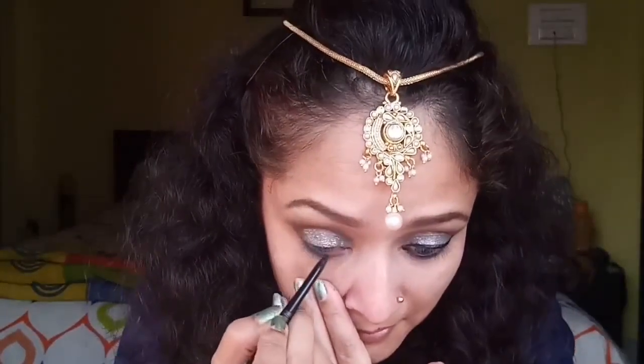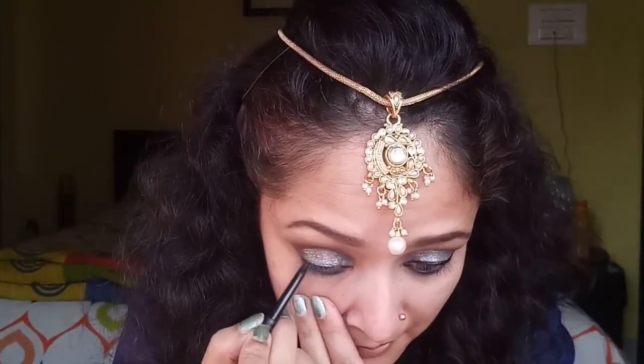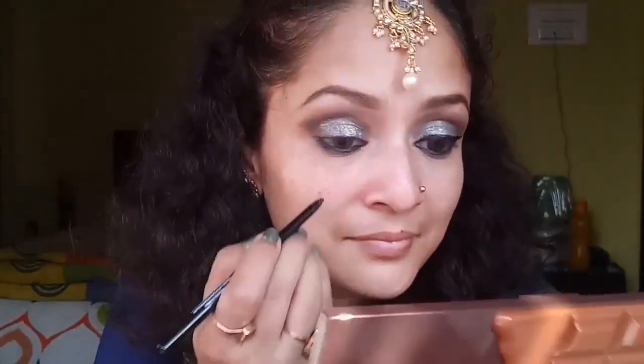Now I'm taking my L'Oreal Bold Kajal and outlining the waterline — the lower waterline — drawing a thick line on both eyes just to make the eyes look bigger.